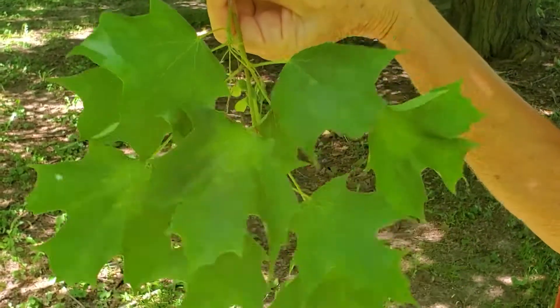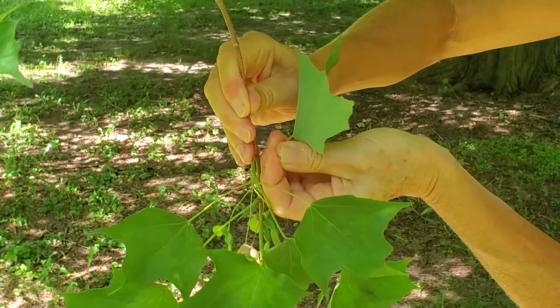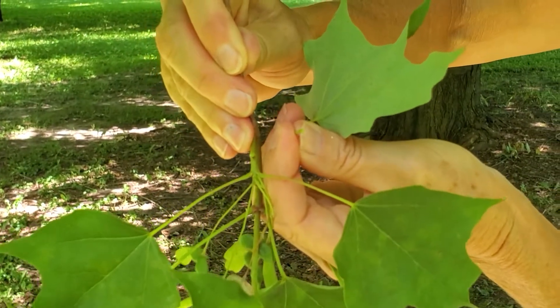Also, if you wanted to tell this from a Norway maple, the Sugar Maple has no milky sap in the petiole. So if you pull off a leaf in spring and summer, you will not find milky sap in a Sugar Maple.